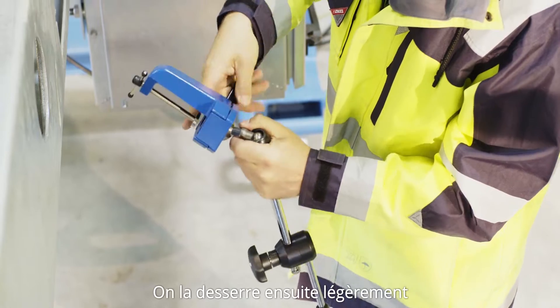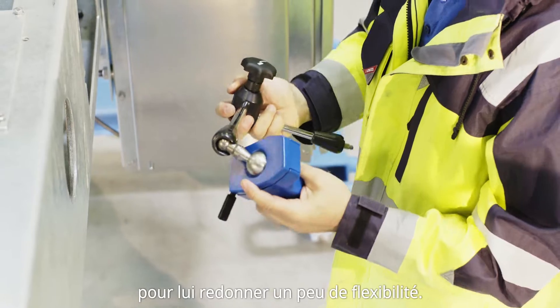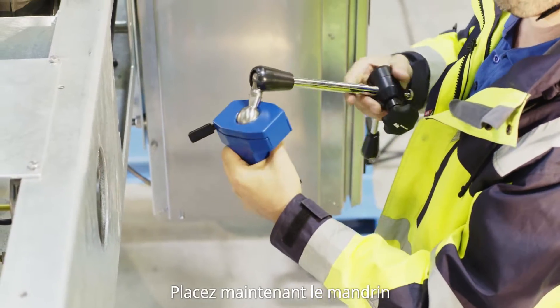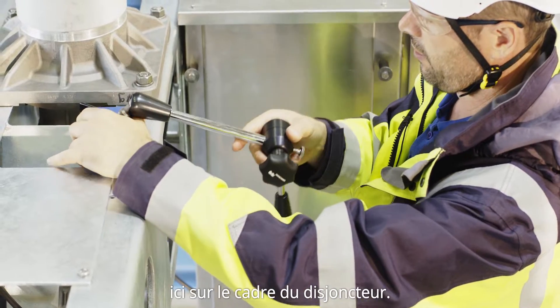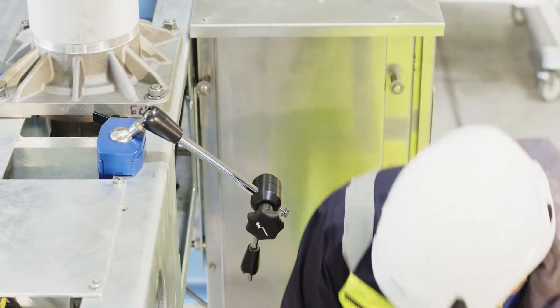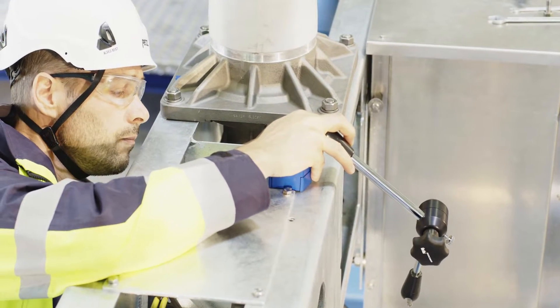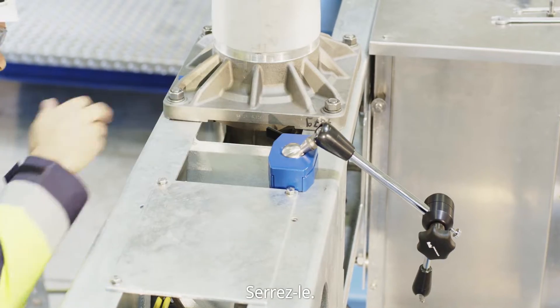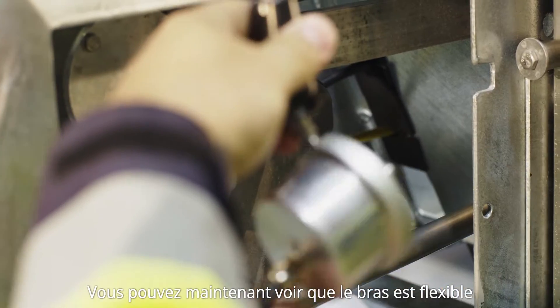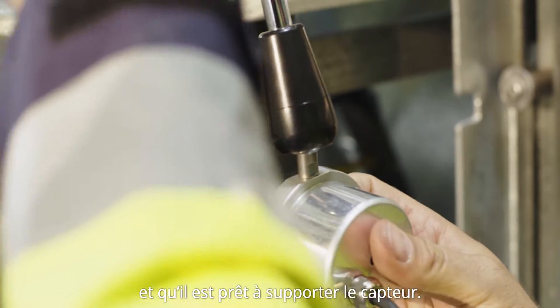Then you make it flexible again, a little bit like that. And now you place the jug right here on the frame of the breaker. Tighten it, and now you see how the arm is flexible and is ready to hold the sensor.